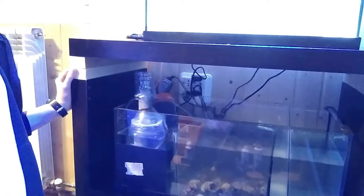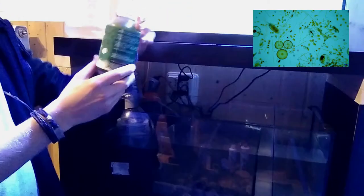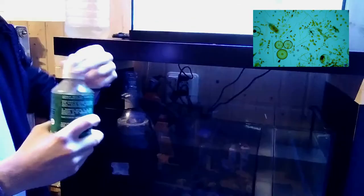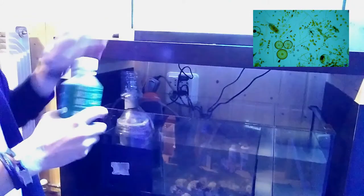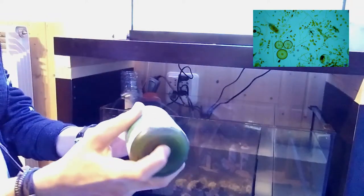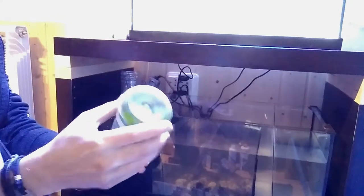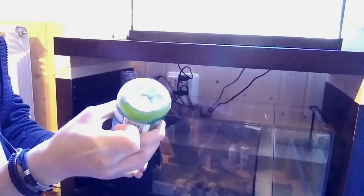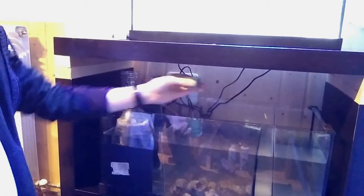I'm going to go and get my phytoplankton and copepods. Here I've got my Live Phytoplankton — it's by Al Bloom. You want to make sure to always keep this in your fridge, and every couple days just go ahead and shake it. Give it a nice little squirt on the bottom. This is important because it will help comprise the bottom of your food chain — it's what the copepods will eat. I'm just going to get one capful of this, then you can go ahead and add this every once in a while.